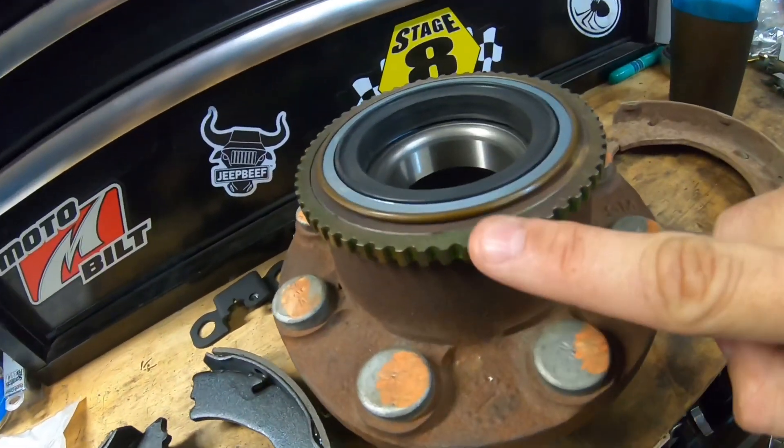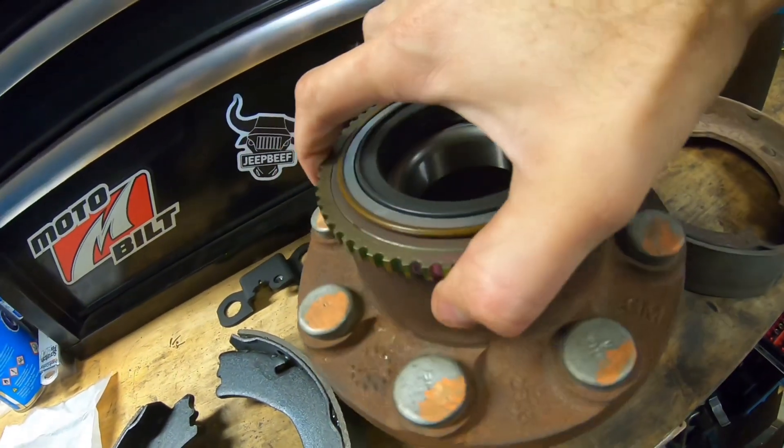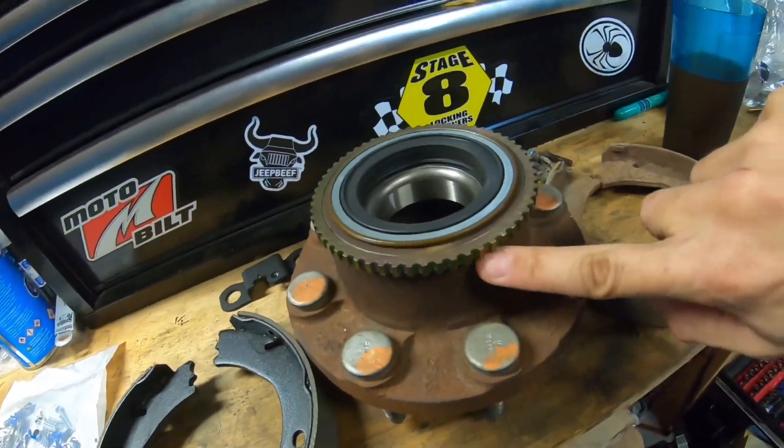Why does that matter? This is an example of a tone ring. These little teeth on the tone ring, as your hub rotates, pass a wheel speed sensor. Those teeth get picked up by that sensor, and the computer on a factory Jeep is looking for 52 teeth. So if you put 60 in there, it'll mess up the system. However, it can be reprogrammed quite easily with something like the JScan app on your phone or other aftermarket tuners. The JScan gets the computer running as if your Jeep still has Dana 44s underneath it, even though it's on one-ton axles.